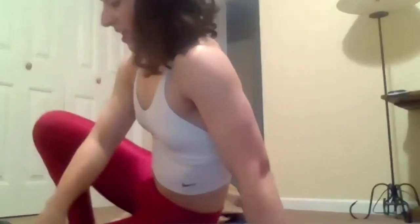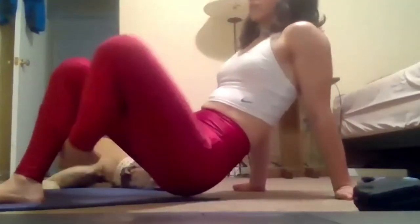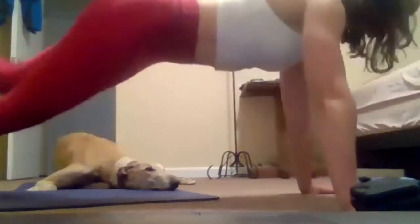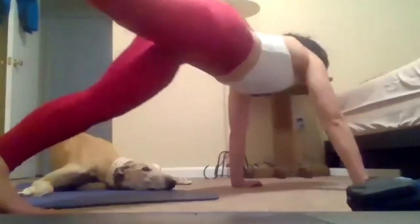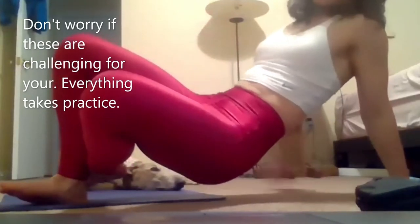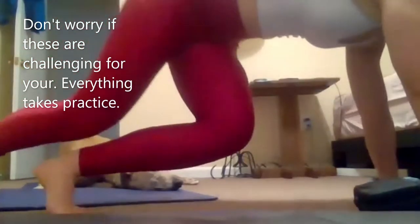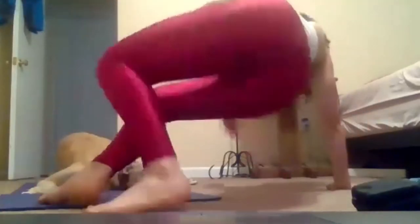And recover. Nice strong breaths. Get ready for those breakdance push-ups. Crossing one leg underneath the other, flipping it over. Shoulders back and down. Inhale, exhale. Cross, flip, other side. Crossing again, shoulders away from the ears, flipping over the other hand. Push-up. Almost there. Let's get one more. And recover.